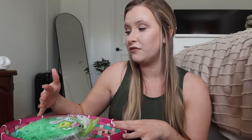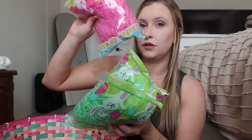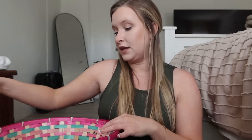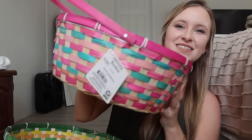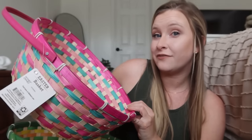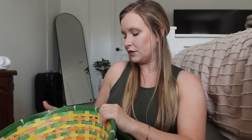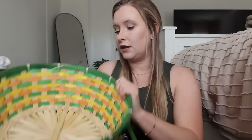I wanted to share their actual baskets — I just got cheap baskets this year, but I wanted ones that were big enough to hold all their stuff because a lot of times stuff overflows a basket that's way too small. I got two bags of grass for the boys in green and pink for my daughter. The baskets are from Walmart, about $6 each — very spacious, should hold most everything. I got a pink one for my daughter, a green one and a blue one for the boys. Not sure which one I'll give to which yet.